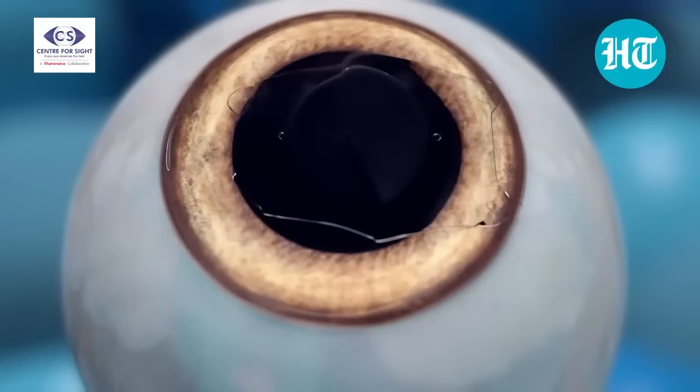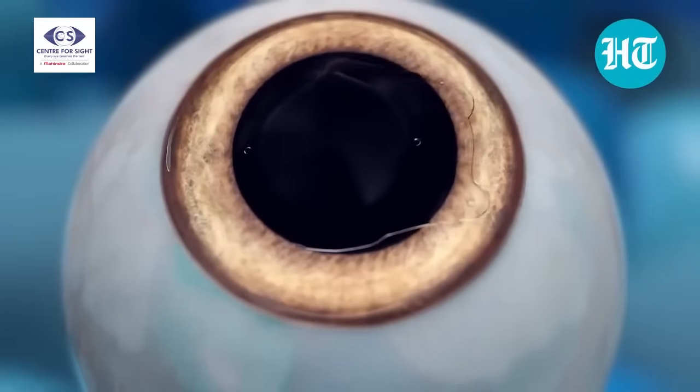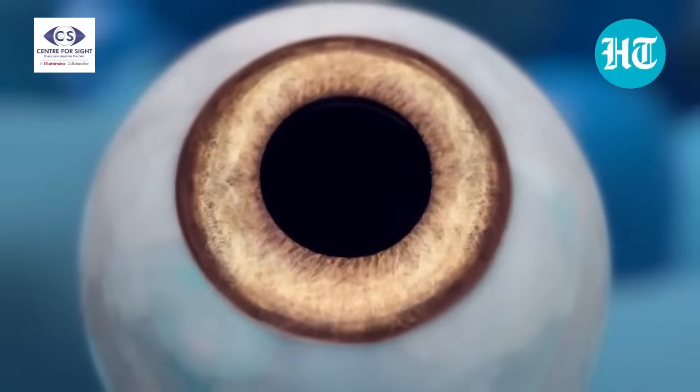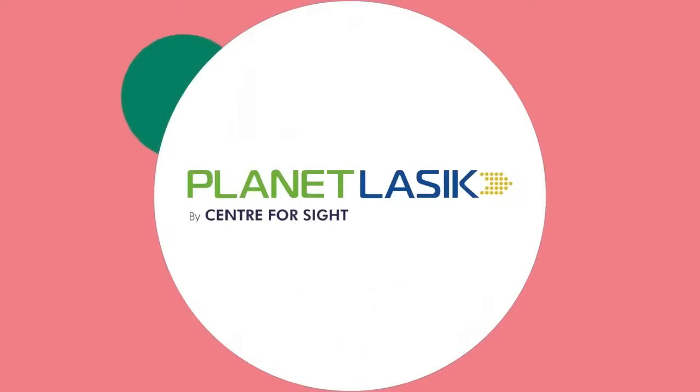We have solutions up to minus 30 as well. Depending on the range of correction needed: up to minus 8 or minus 10, you can go for laser-based corneal procedures like LASIK, Contura, SMILE, or SILK. For higher powers, correction with a phakic IOL — sometimes known as ICL or IPCL — is available, with excellent results. Follow Planet LASIK and post your queries to get answers from the experts.